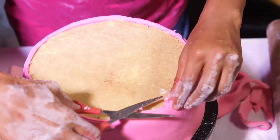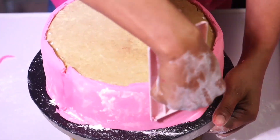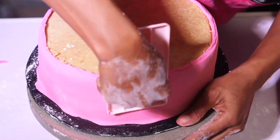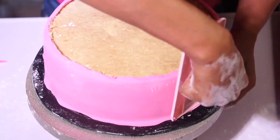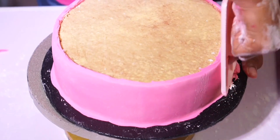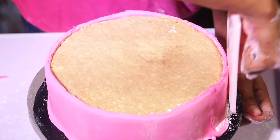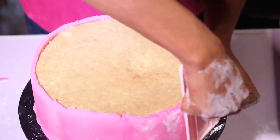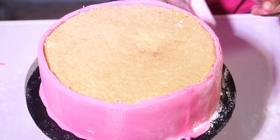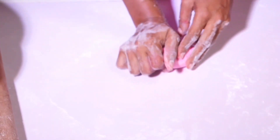Right now I'm going to use my smoother to smooth the body of the cake. As I do this, I push down to get excess fondant away. Just push or pull down a little bit — you can see the excesses going down. Meanwhile, I'm also smoothing the fondant to make sure it sticks to the body of the cake very well.